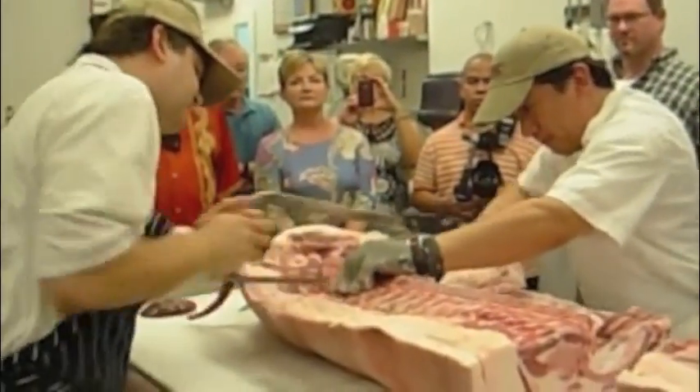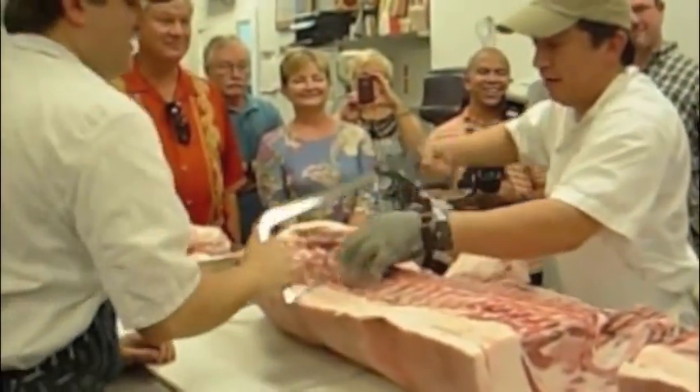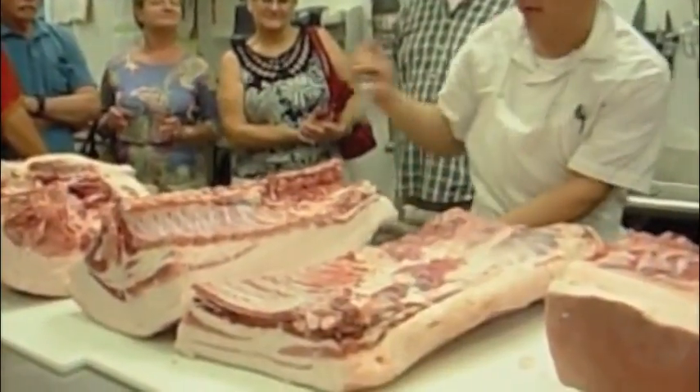At Revival Market, the belly is a really important part because this market sells a whole lot of bacon, so Adam has to do a lot of carving.